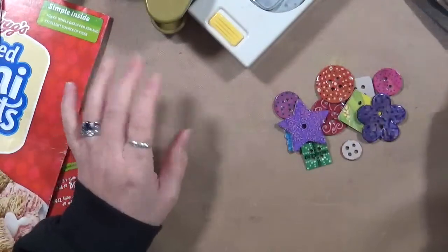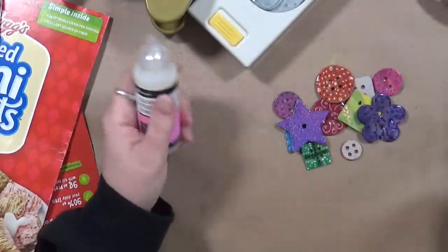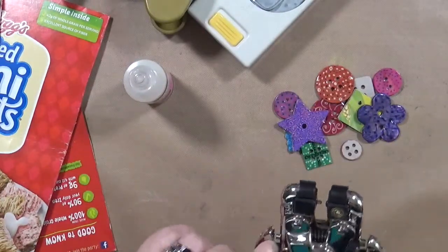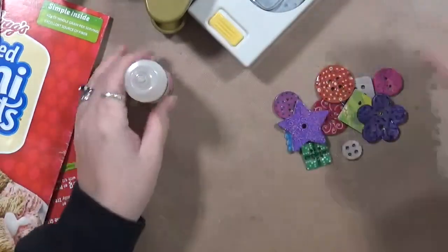Your cereal box. You're going to need, of course, a pair of scissors to cut your cereal box apart. You're going to need a punch. This is a hole punch — I'm actually going to be using this little bitty hole here. So I'm going to be using that on those.